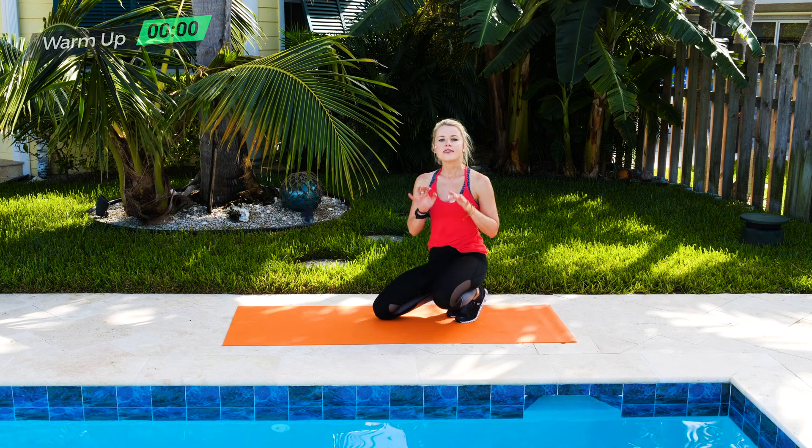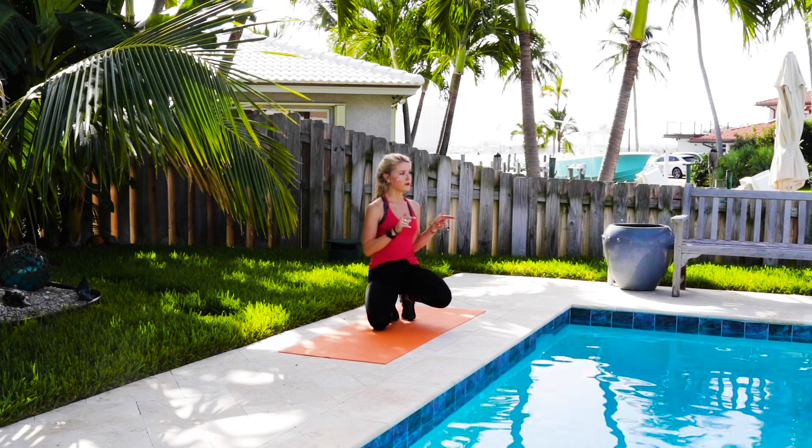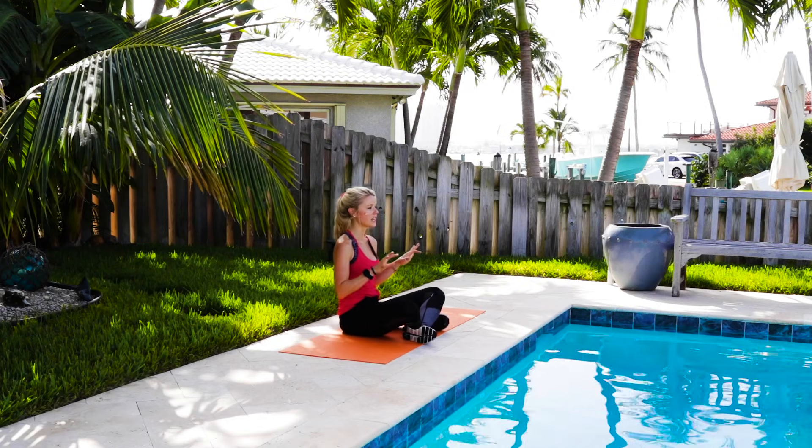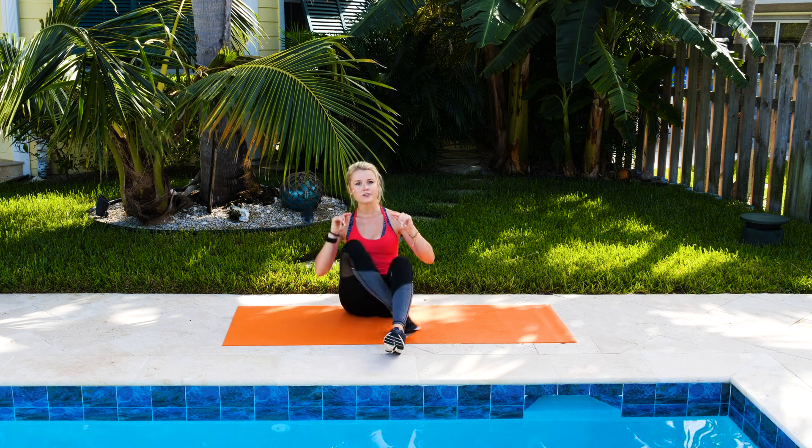So that was your core toning bed workout. You know the moves, you know what to do. Let's do it all out. Time for this core toning bed workout — let's do the full thing, all out. No excuses. You guys got this.